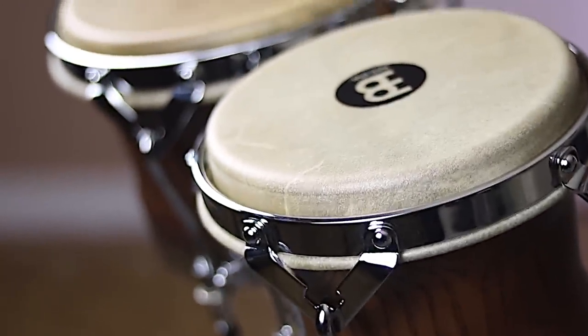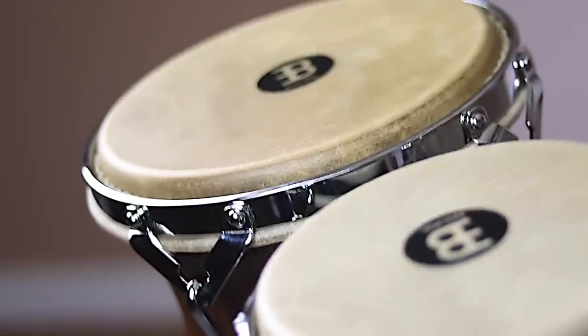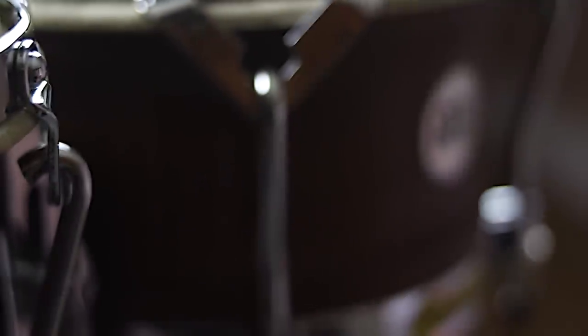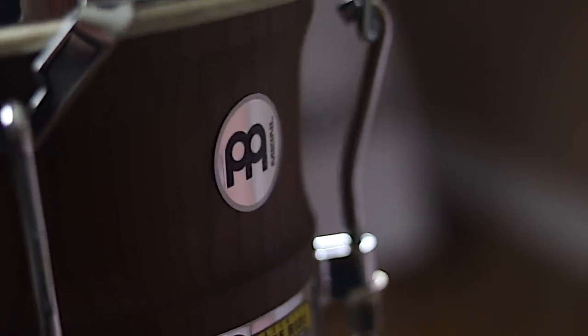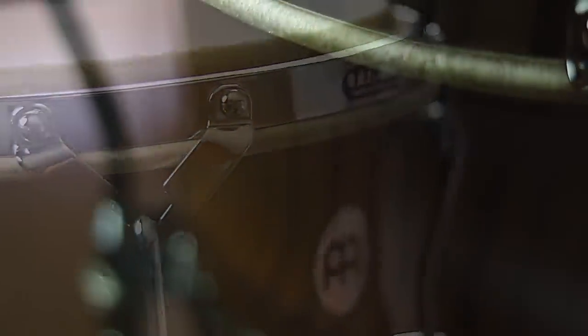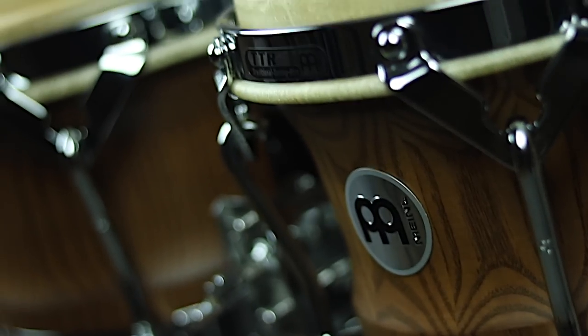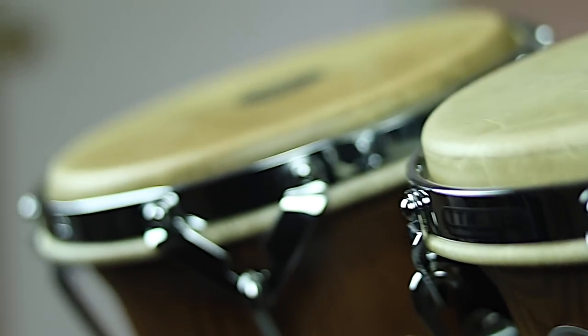I'm going to mess with the tunings and try to break these heads in eventually. We got some surprises for you with the heads we're going to put on these. These sound pretty interesting. Can't wait till the actual wood breaks in, but the hardware is beautiful. After making the video I was like, man, this is some good stuff right here. Very lightweight too, for it to be considered ash wood. So Mino's where it's at with some of their stuff.